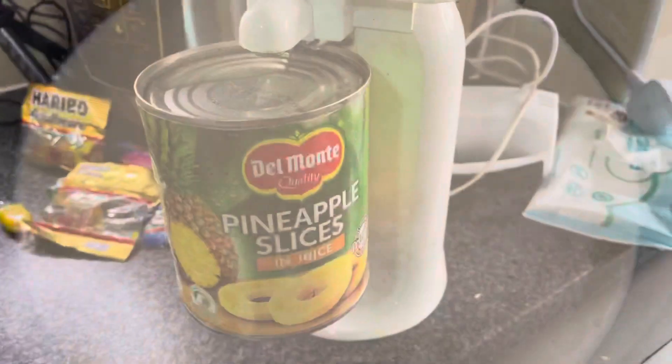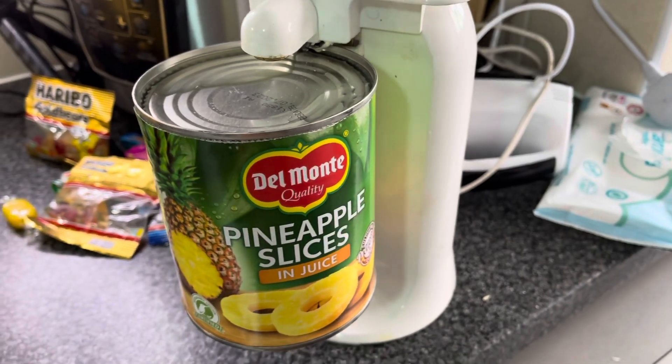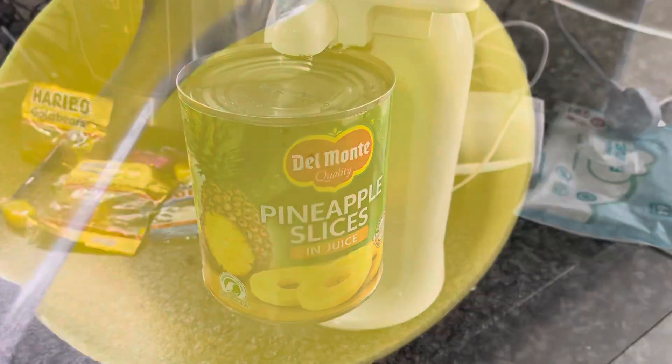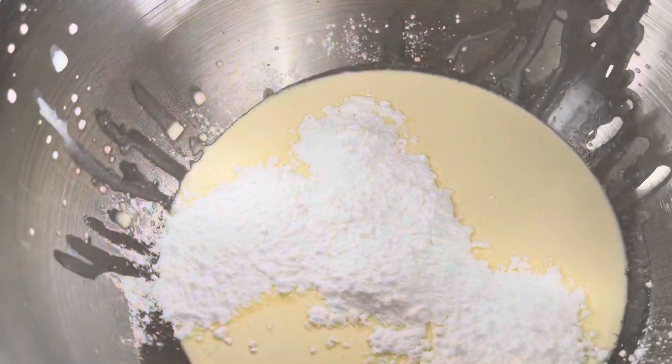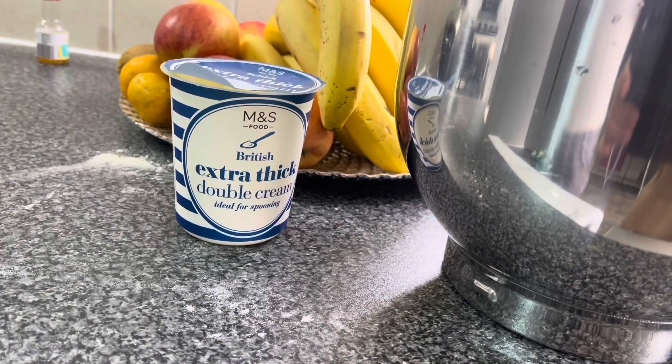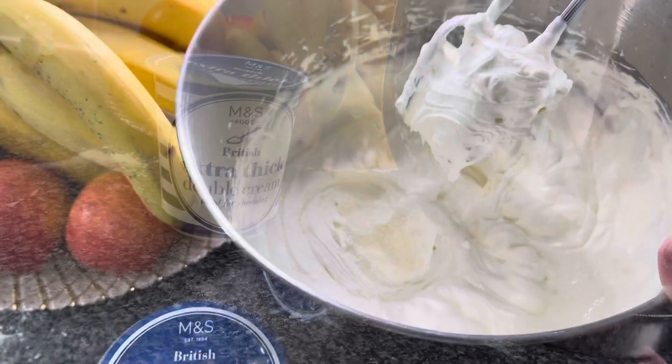I will open up my can opener with pineapple and I will apply the syrup to my cake. I will apply the pineapple juice to my cake. I will add 1 teaspoon of vanilla extract. I will use 600 ml of cream.